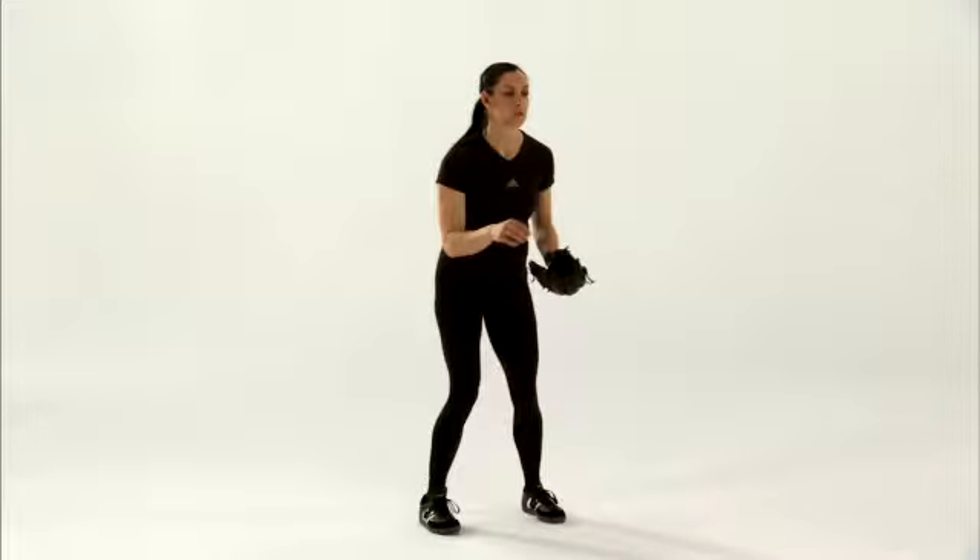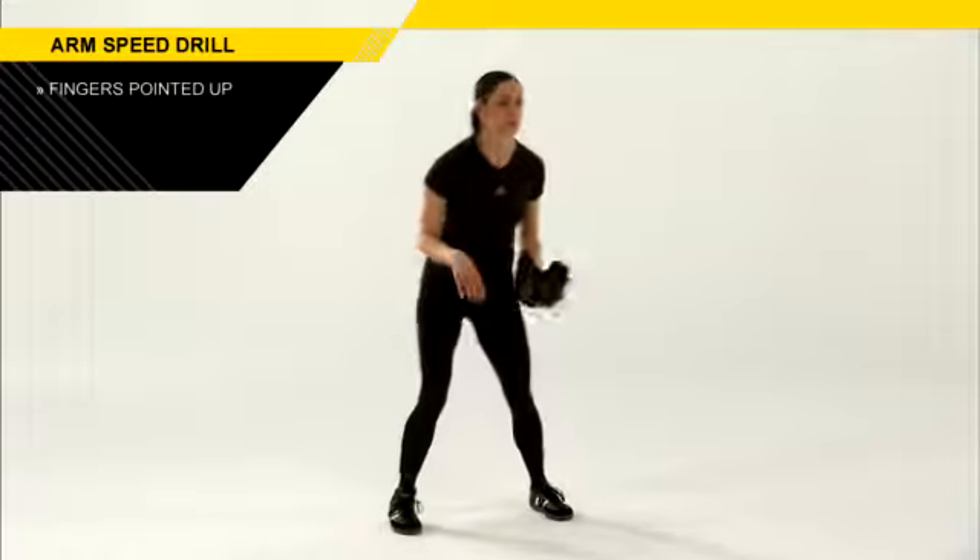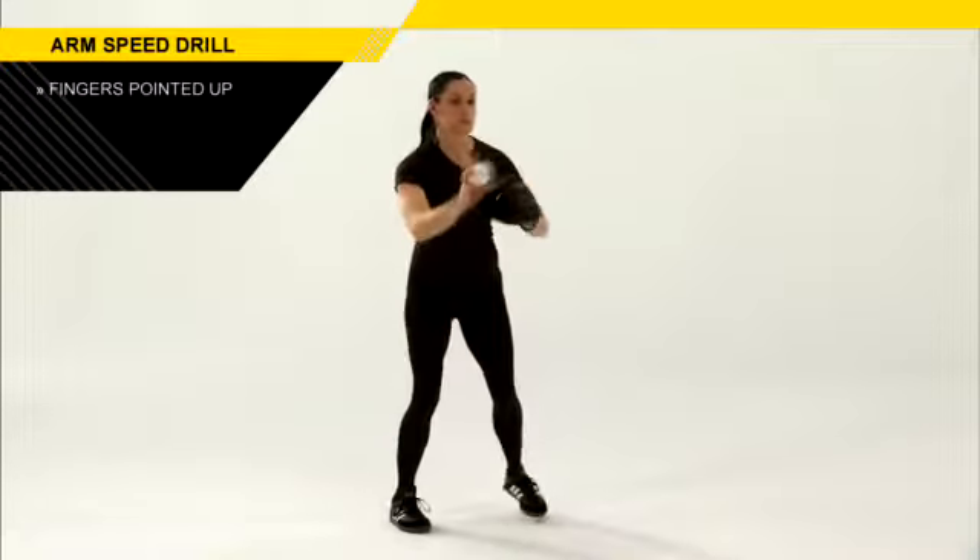The coach will position themselves directly in front of the athlete and toss that athlete the ball underhand. We need the athlete to catch the ball with their fingers pointed up, so they're catching it with the fingers on top of the ball.